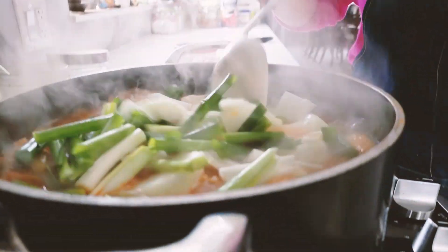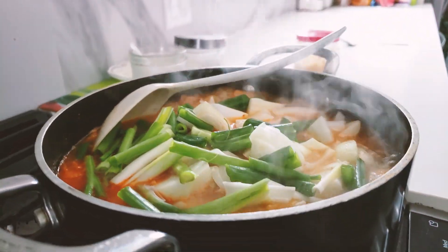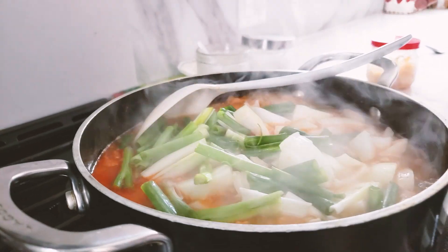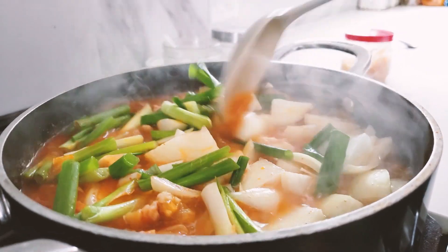Oh, it looks good! Does look good. It smells really nice — it smells like kimchi and pork. Makes me hungry!